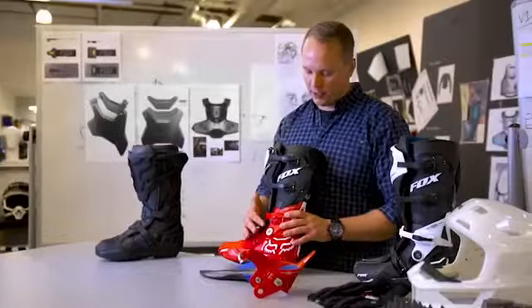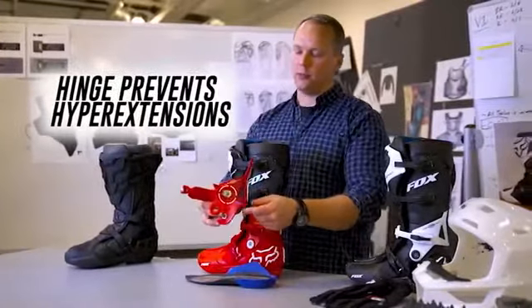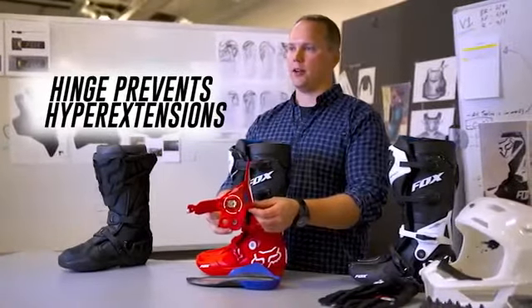We also have a hinge that has integrated lockouts that will prevent the rider from hyperextending their ankle.